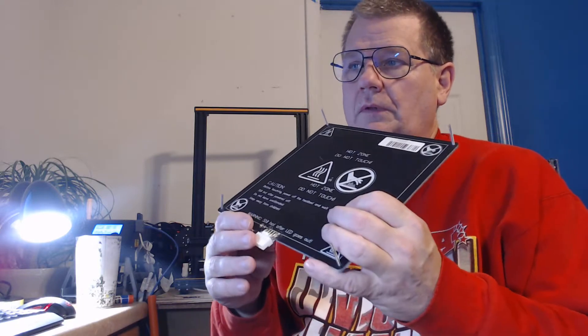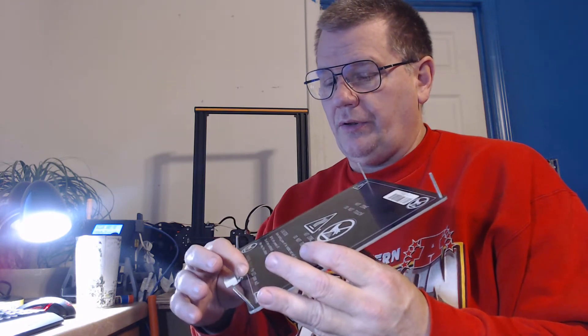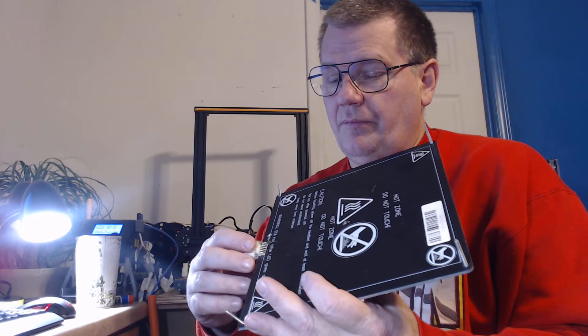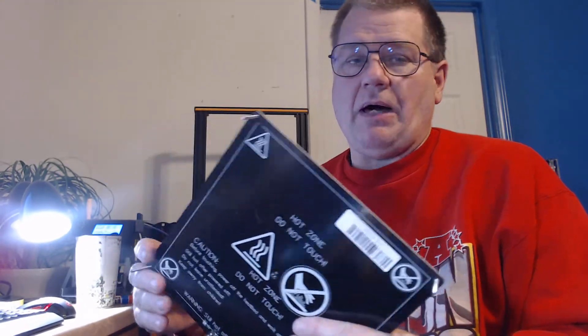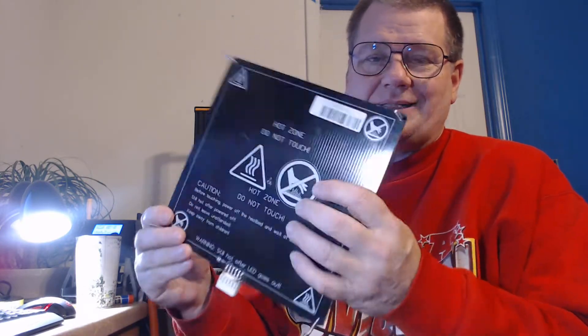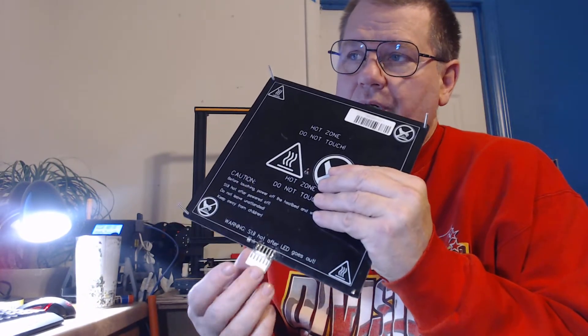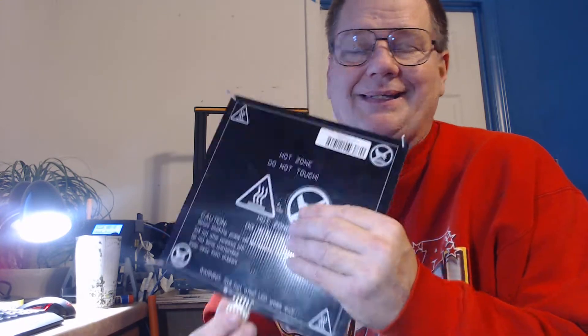Now you'll see lots of fixes — solder to the board, which is what I did originally, solder wire to the board and do that, or put a MOSFET board on. You'll see advice like 'you've got to put a MOSFET in to stop that burning' or 'solder this to the board.' What I'm going to show you is some of the problems with the soldering idea. The MOSFET board doesn't do anything — it takes the power off the main board but it still has the same power going to here, the same amperage. It doesn't affect this at all, so putting a MOSFET to stop this burning up is not going to help you.